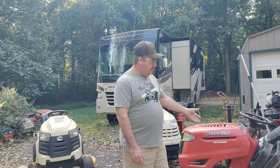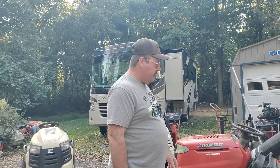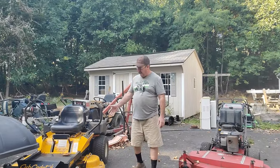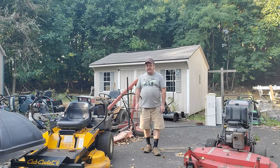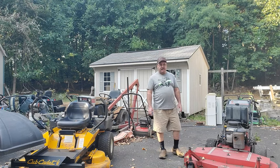Along with those came this Troy-Built Pony, which is a nice little basic entry-level riding mower. And then here we have a Cub Cadet 50-inch zero turn that came in. That needs a little bit of work on the engine, but I think that's going to be a fairly easy fix, and that's going to cut a lot of grass for me.